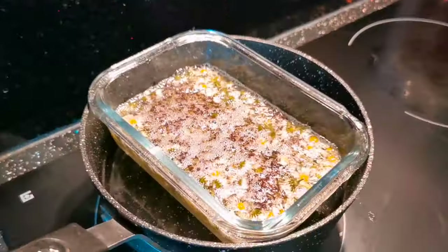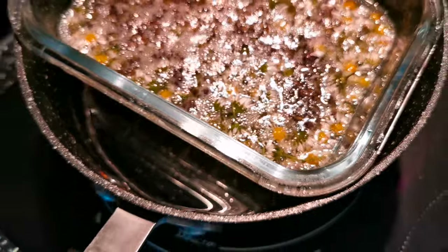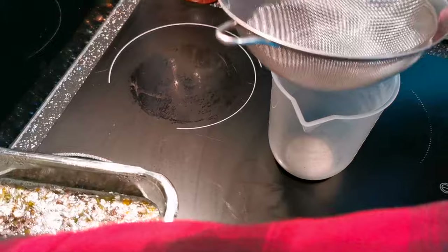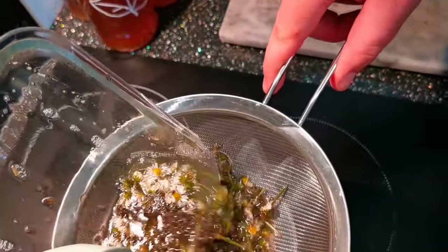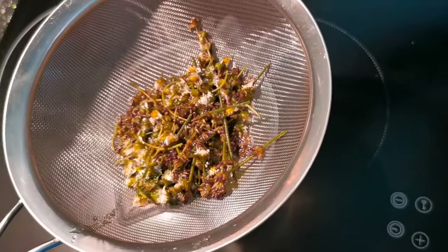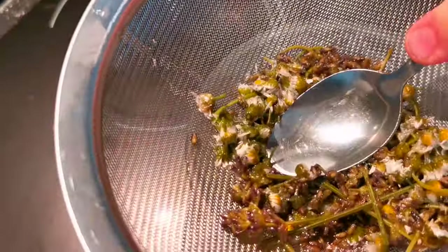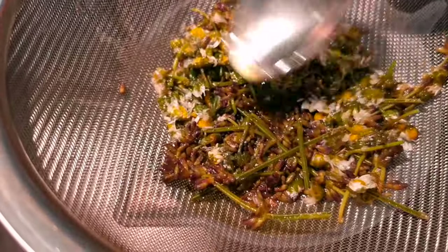It's been simmering and infusing for 30 minutes — it's time to strain our bump salve. Take it from your bain marie and bring it over to your strainer, pop that in, and give it a good squish to get all the goodness out from the daisies and the optional lavender.